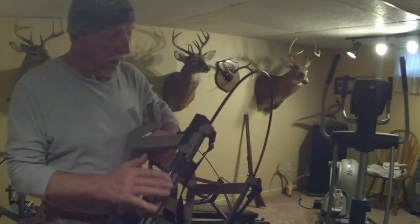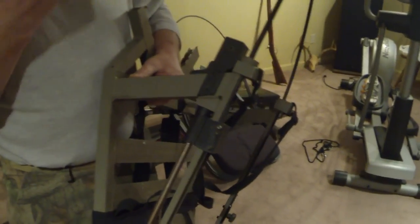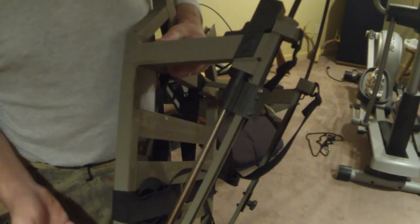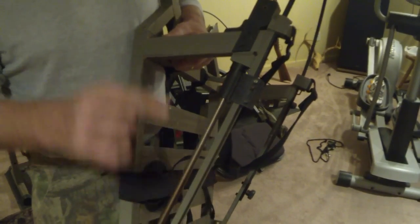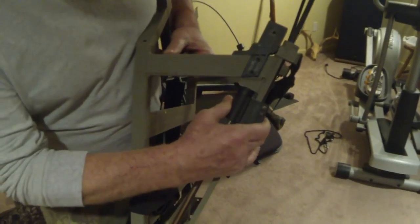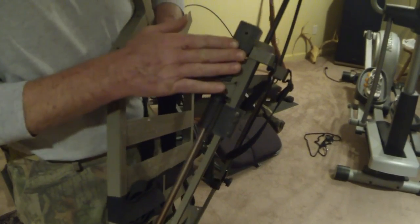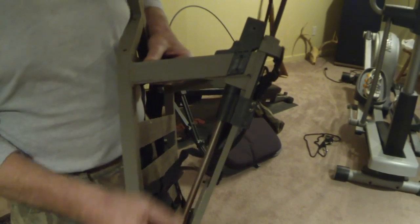This is my Equalizer, and this stand is at least 10 to 12 years old and I use it all season — the only time I haven't used it was last year when I bought the Higher Level. If you look at this stand you can see the difference, and there's just no comparison between this mechanism and the mechanism on these new Higher Levels.